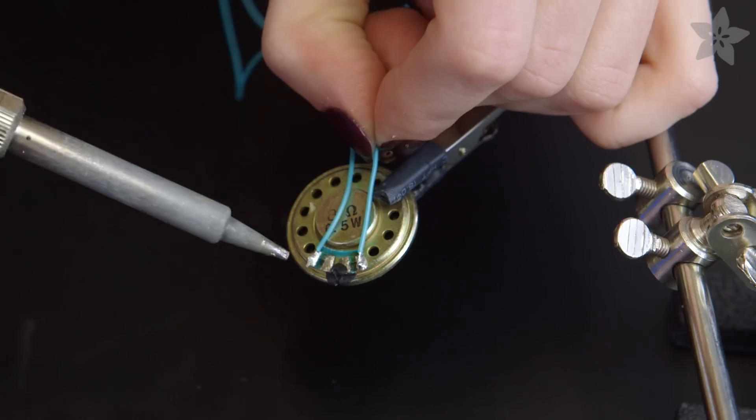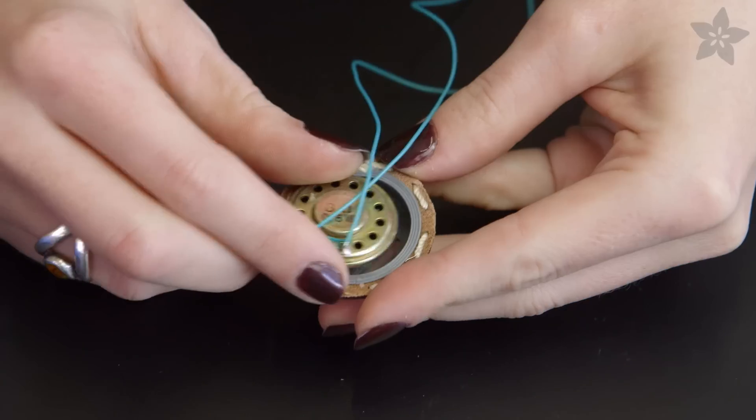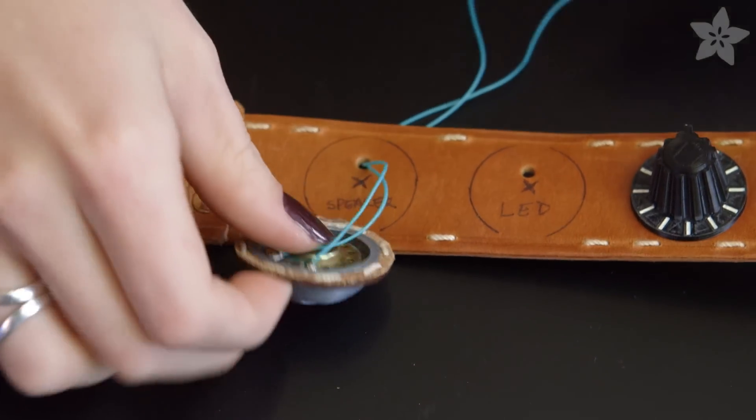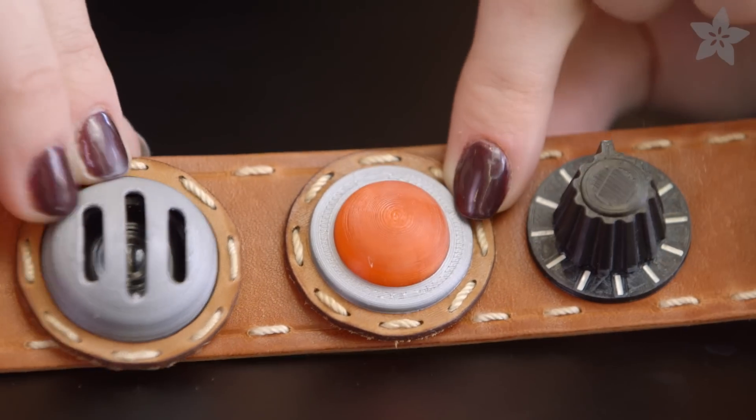De-solder the wires from the speaker and add new, longer ones that face in rather than out. The speaker then press fits into the dome and the wires thread through the collar. Don't glue it down just yet.